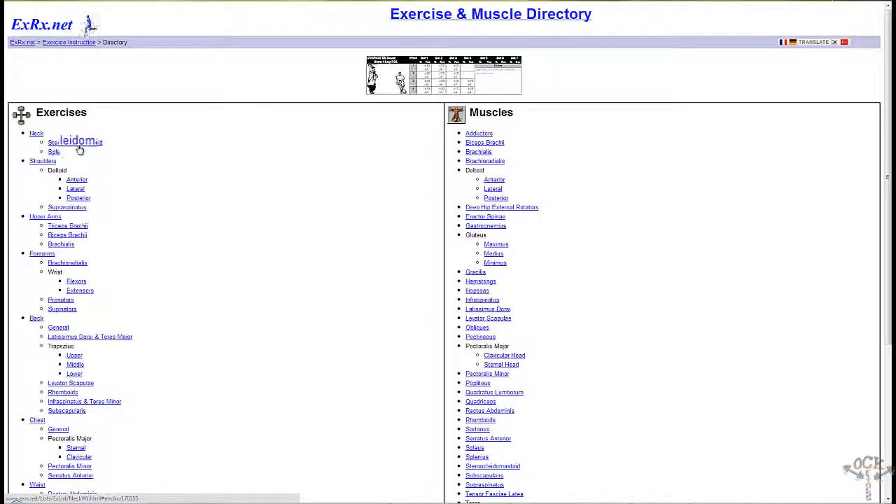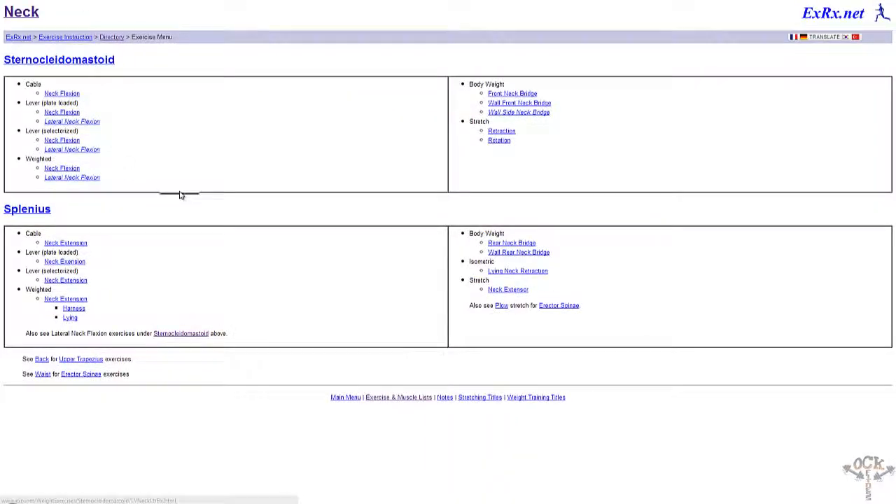Well, I'll give the top one a shot — sternocleidomastoid. Let's click on it to see what it is. So for the sternocleidomastoid, as you can see here, it gives you the different types of machines you can actually use, like cables, lever, and weighted.